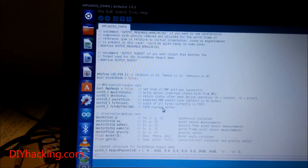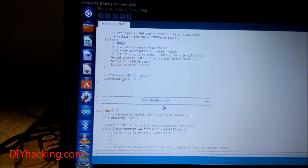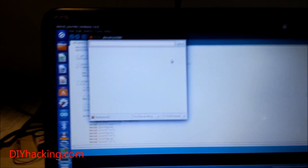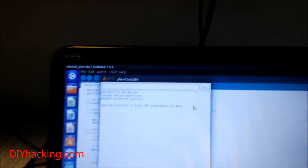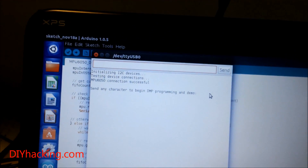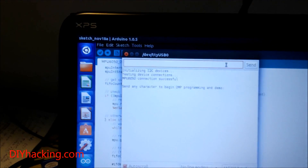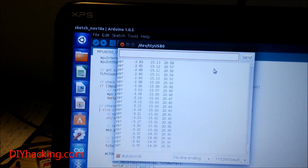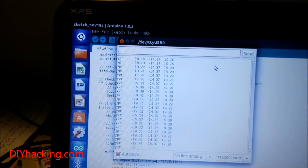It's a simple program and I've already uploaded it to the Arduino. I'll now show you the demo. Open the serial monitor — if nothing comes up, press the reset button once on the Arduino. You'll see it say 'Initializing I2C devices,' and you'll need to enter a character to begin. Once you do that, you'll see the pitch and roll angle values coming in from the sensor.